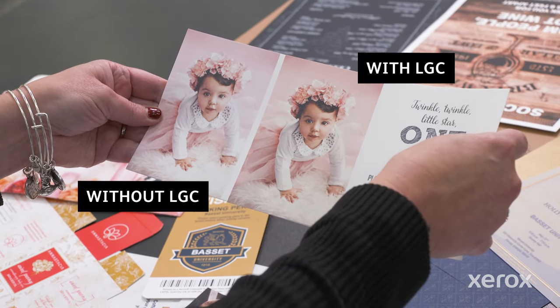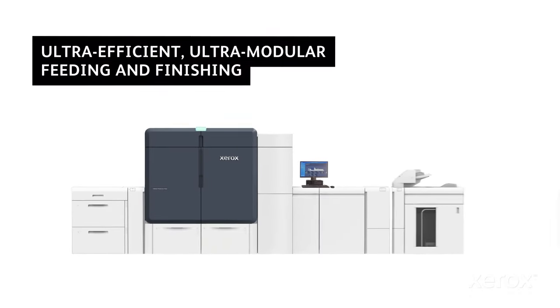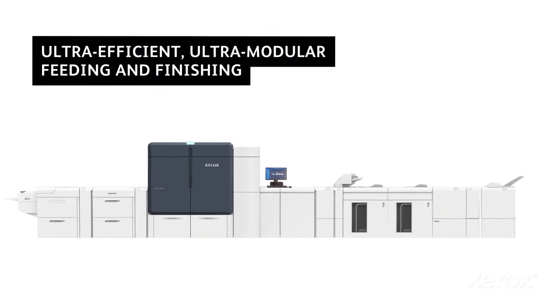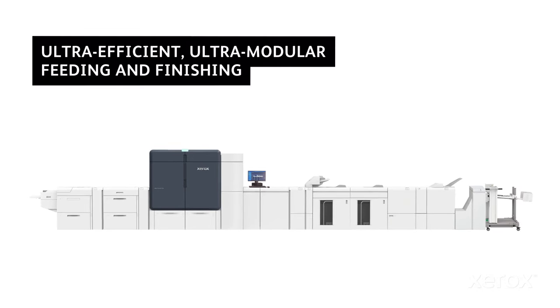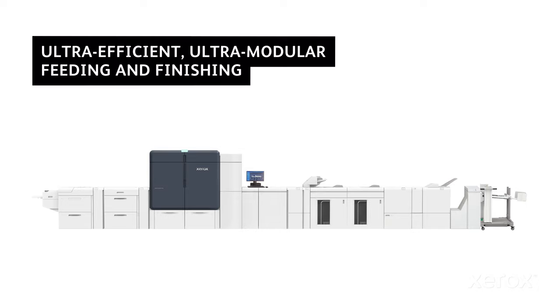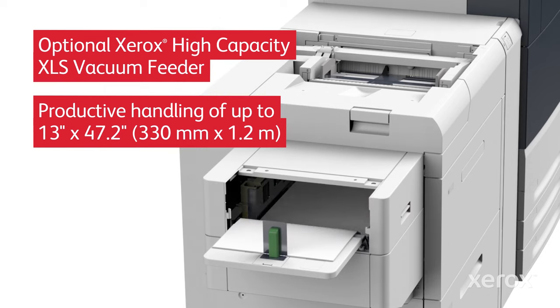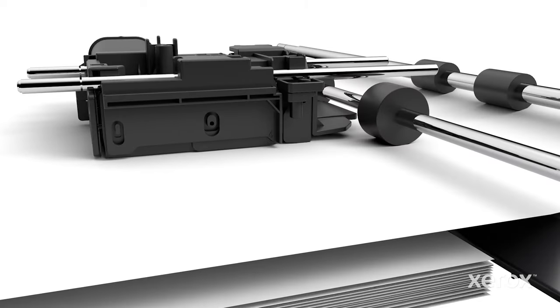Clear-Dry ink creates smoother, more pleasing images, and a robust suite of inline, high-capacity feeding and finishing options ensure media of all types will move smoothly through the system, eliminating costly, time-consuming manual processes, and unlocking new, profitable application potential. Even large volumes of extra-long sheet media up to 1.2 meters can be run productively, so you can go big on new opportunities.